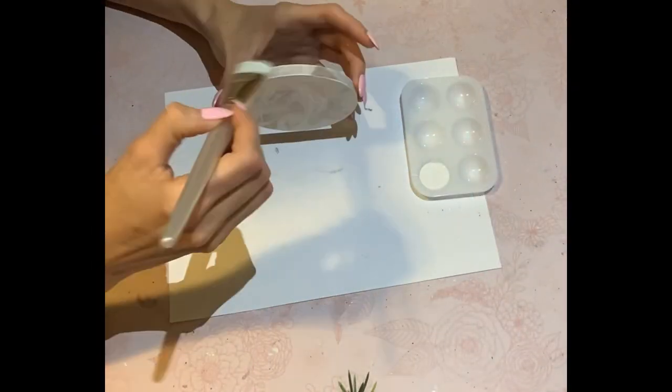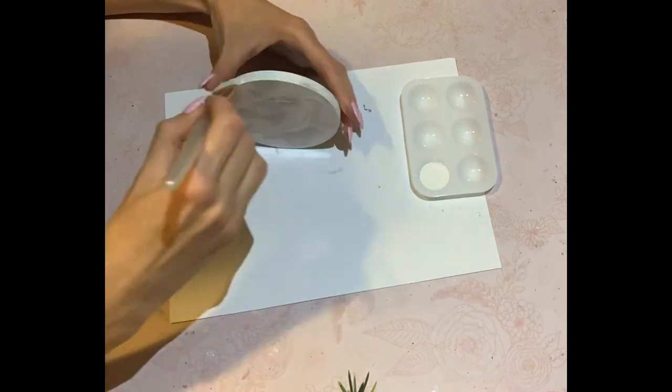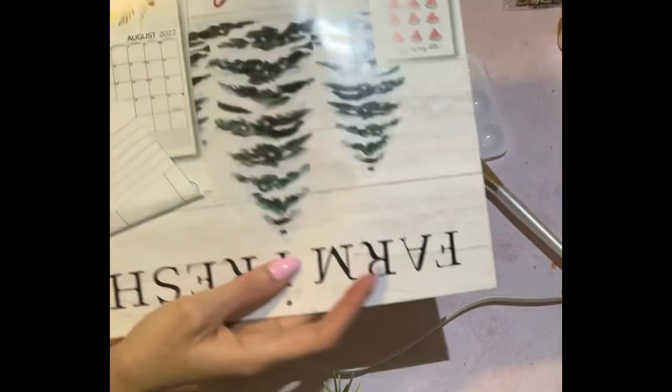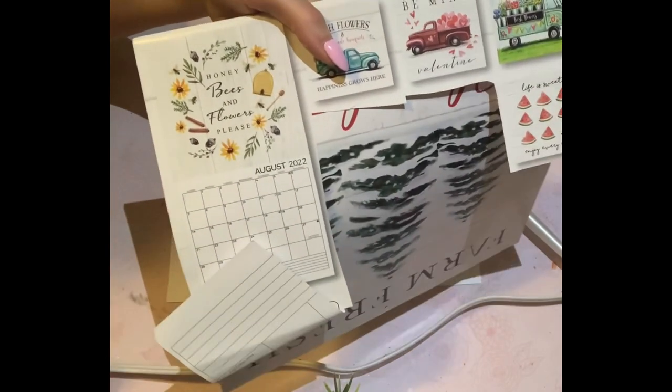Now once that is all dry, I'm just giving just the top and the sides three coats of white acrylic paint, using my blow dryer in the middle to dry or speed up the dry time.